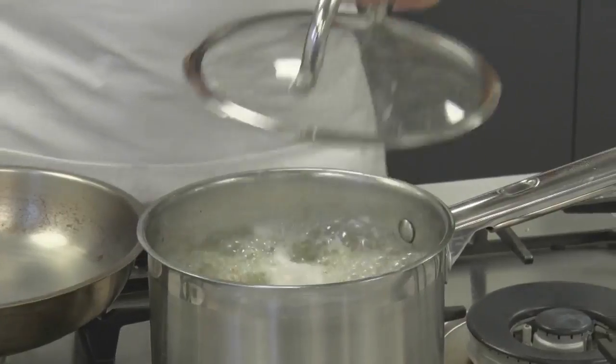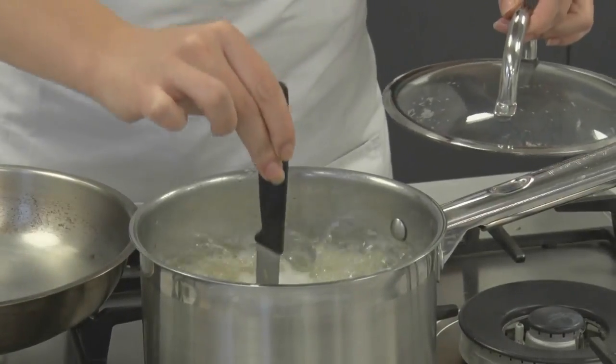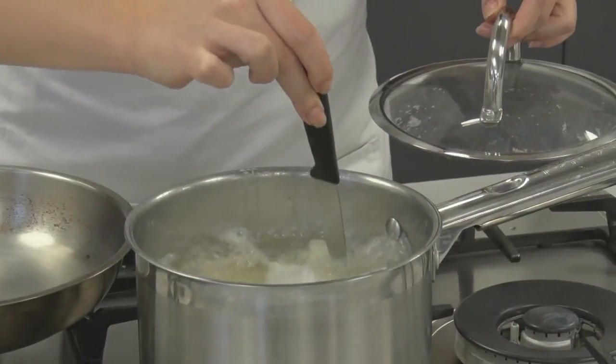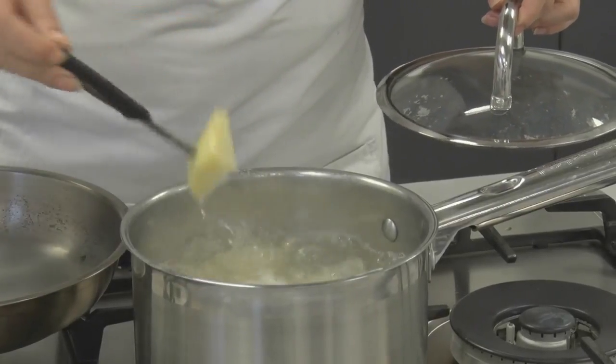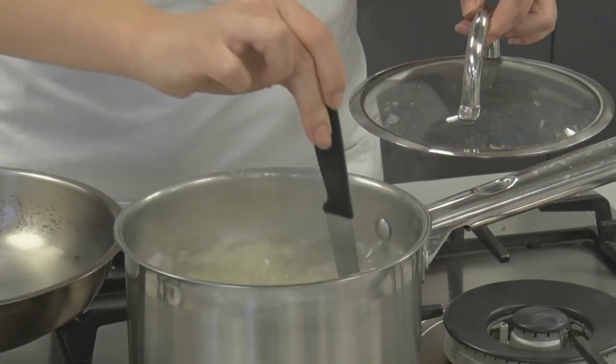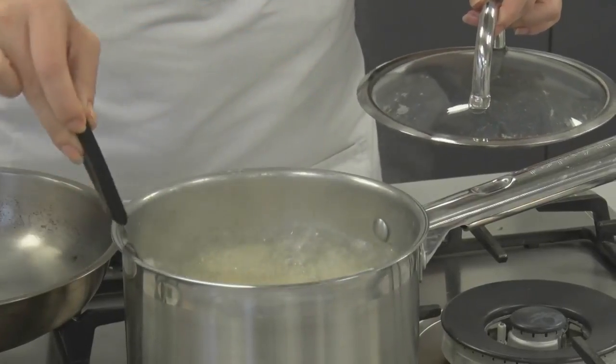We are just going to test the potatoes after about ten minutes. They are quite soft but still a bit hard in the middle — we checked that by stabbing a knife through the middle and there is still a bit of resistance — so we are going to give it a few more moments until they are nice and soft all the way through.